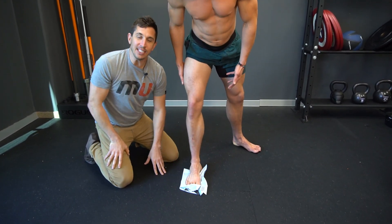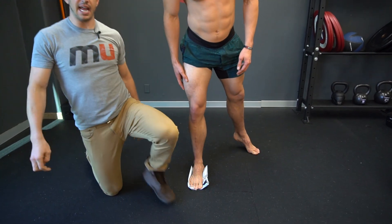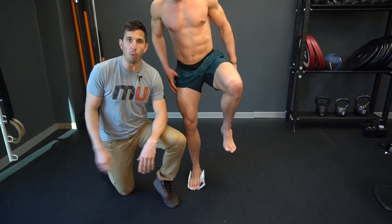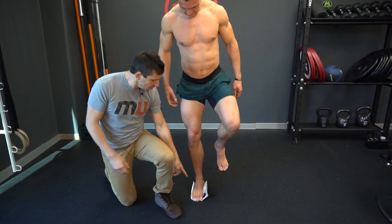Add one more piece: grip your big toe into the ground. It's the kickstand. Listen, you don't need to be sitting there doing this with a towel all day — this is just a training exercise. You learn how your foot is supposed to work.